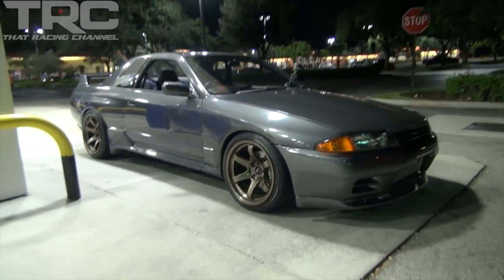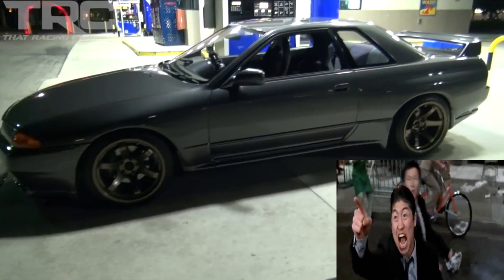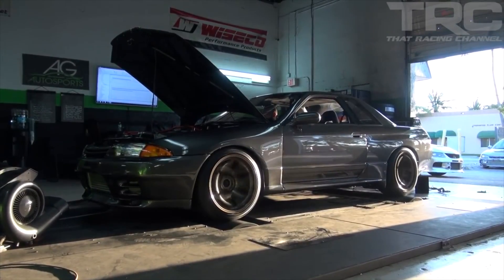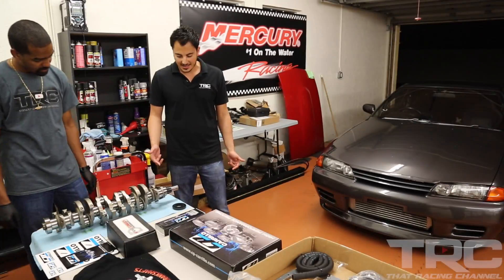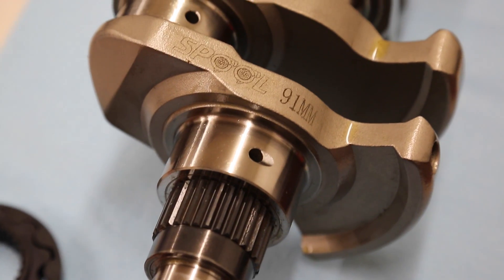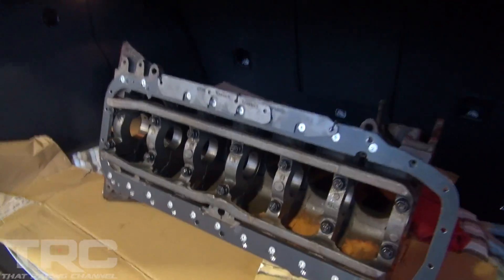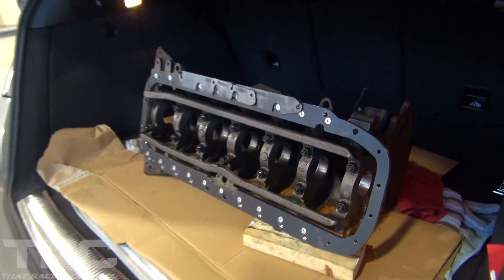Here's what you missed last time: we got our new project car, the RB30 powerplant arrived, we hit the dyno for some baseline numbers, and as our thirst for horsepower grew larger, the 3.2 liter stroker arrived. Welcome to the next episode of the R32 GTR build series. We're on our way to Mozworks to bring the RB30 for some machine work — got it all packed up and ready to go.